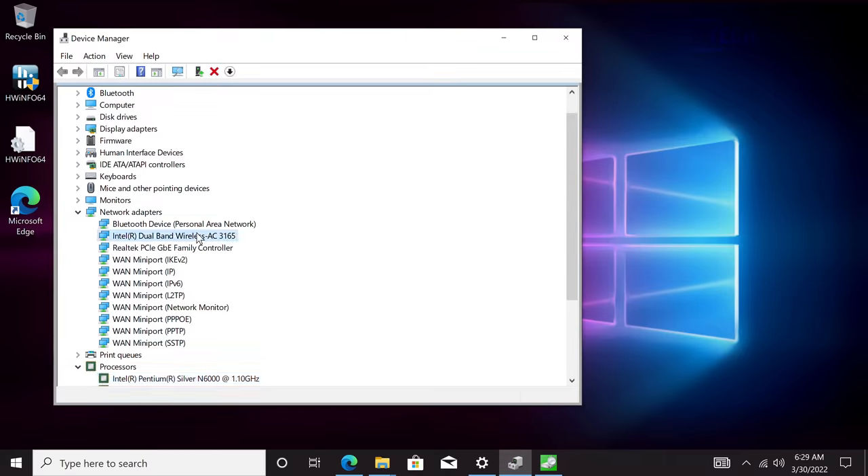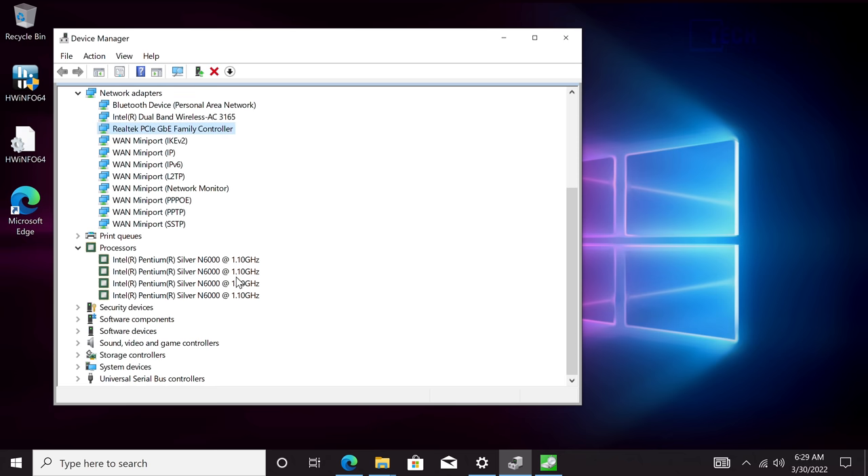The Wi-Fi chip is the Intel Wi-Fi AC 3165 with Bluetooth 4.0. I would upgrade this personally to a Bluetooth 5 combo card with Wi-Fi 6 — something like the Intel AX200 would be perfect. As it stands, throughput is about 320 Mbps, which is not amazing. The unit does have real-tech gigabit LAN.